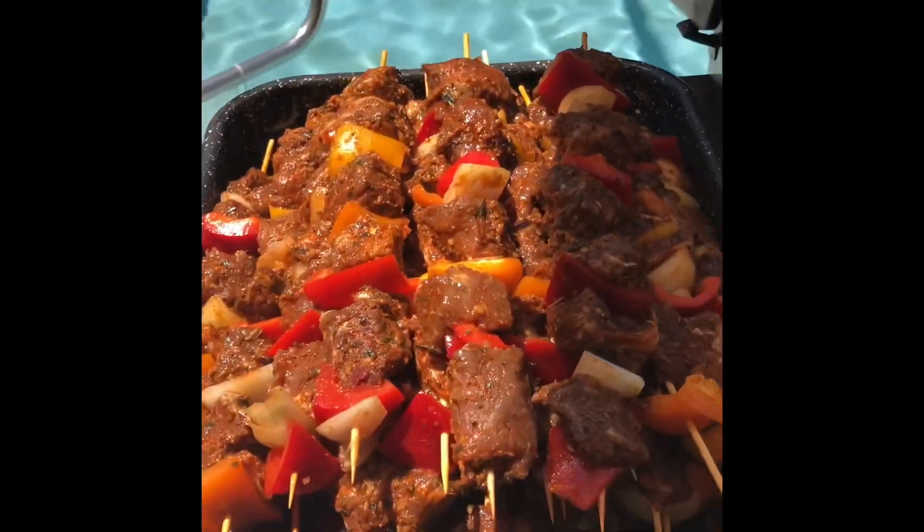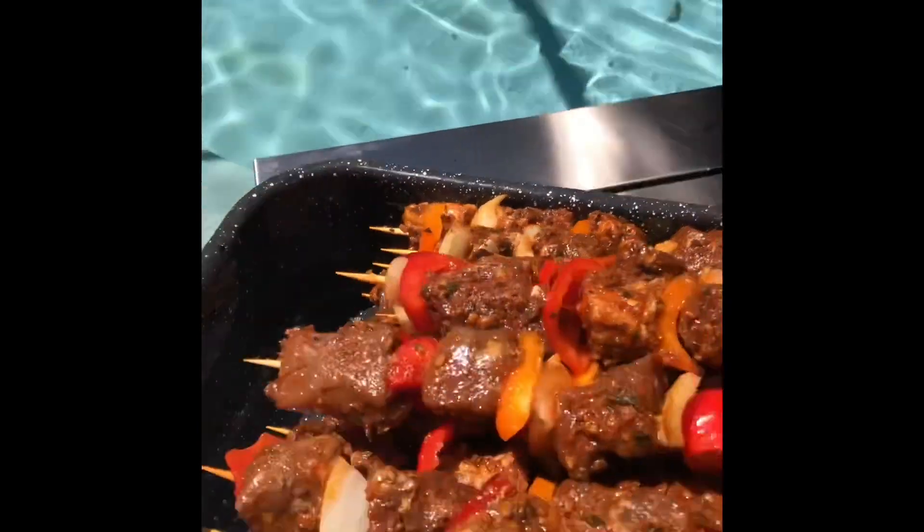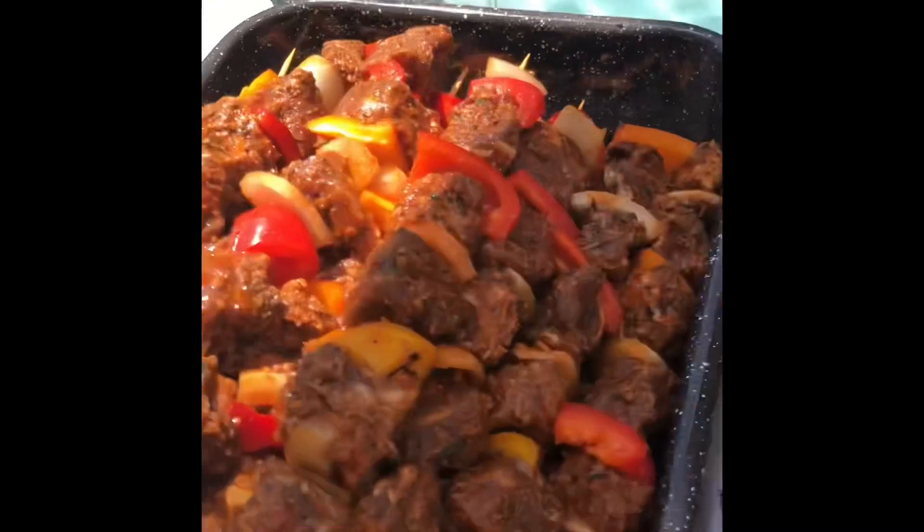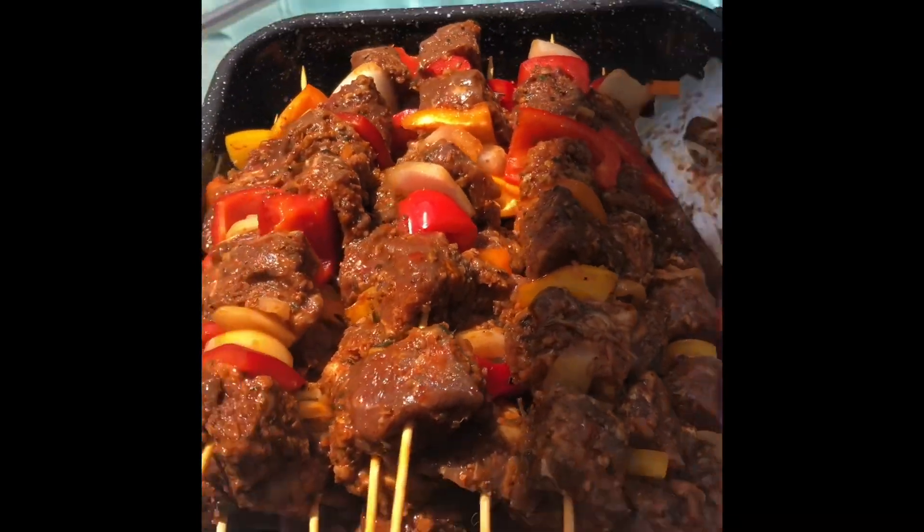This is the surprise — this is the big teaser, so you better start watching our videos. Voila — ribeye kebabs! All right, throw them on the grill.